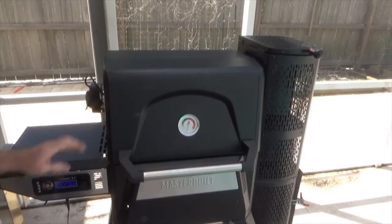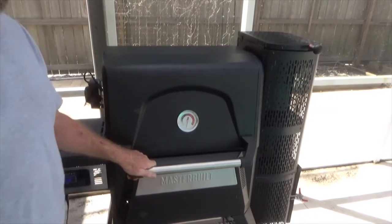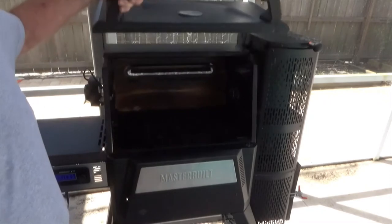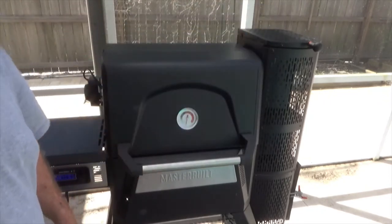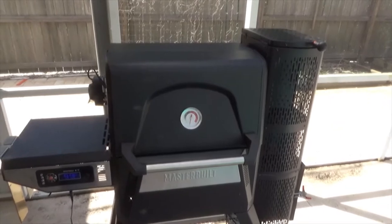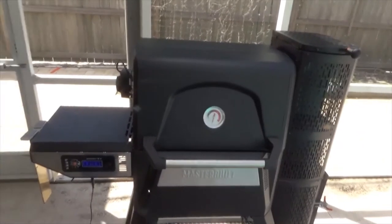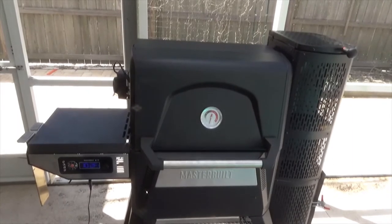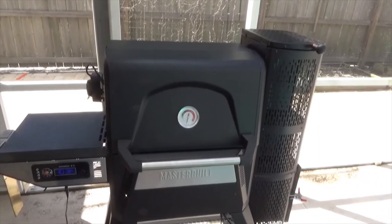Alright, we've got this up and running. We're going to bring the temperature up to 260 degrees and get that chicken in there on the rotisserie. Just turned it on and it's already up to almost 100 degrees - 102. Look at it go, it'll get there in just a couple of minutes.